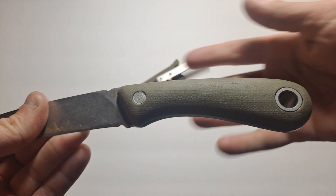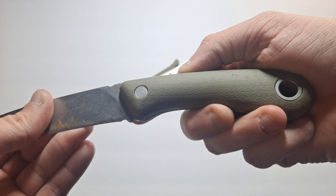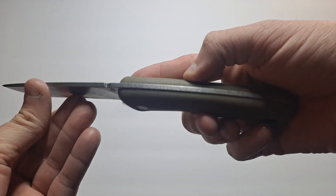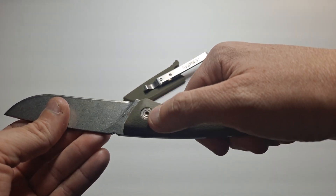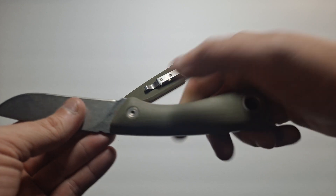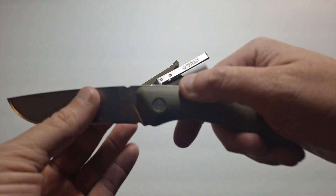It's not super grippy, so your hands aren't going to wear out on it. You're not going to get blisters from it, but it's actually quite nice, and it's rubberized. You've got one screw there, and then the rest of this is pressed on on both sides.